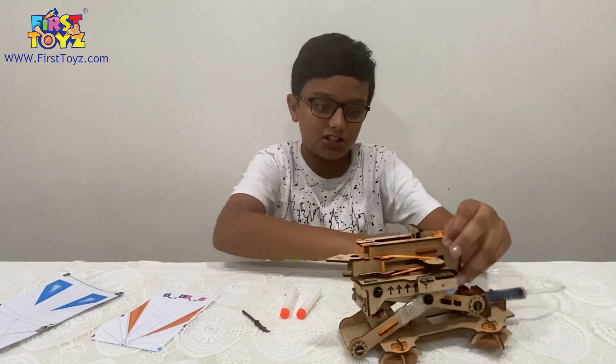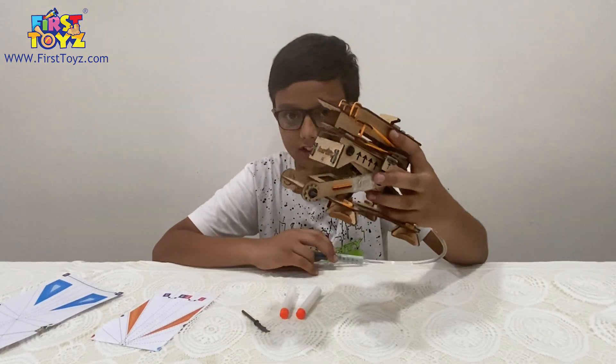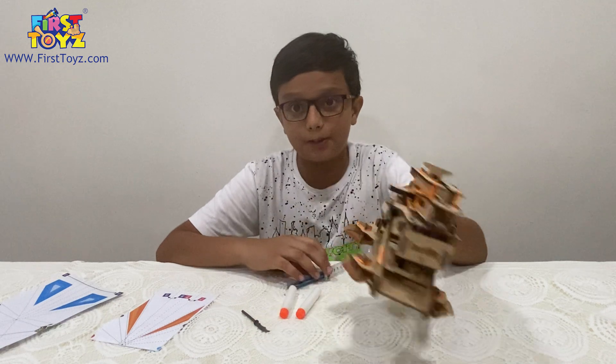We're done with the construction. This is the end result. It's another great Smartivity set.